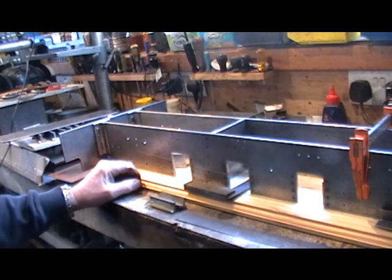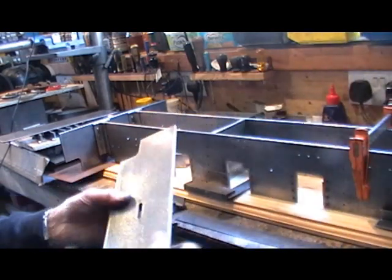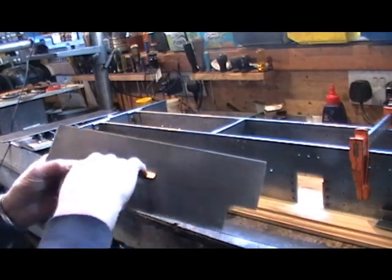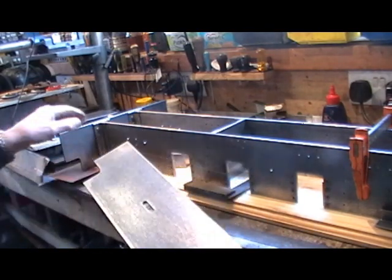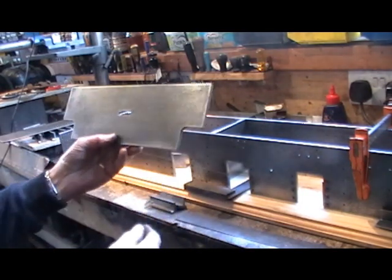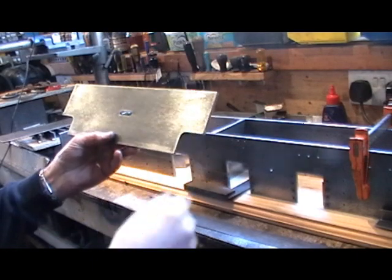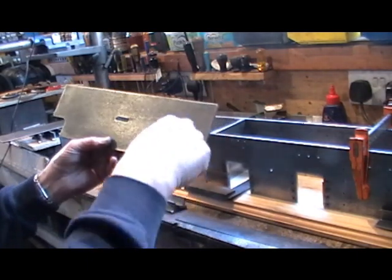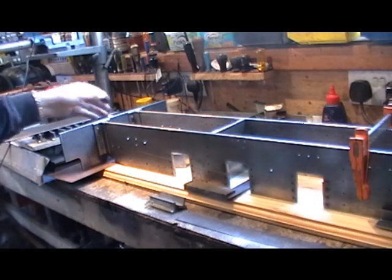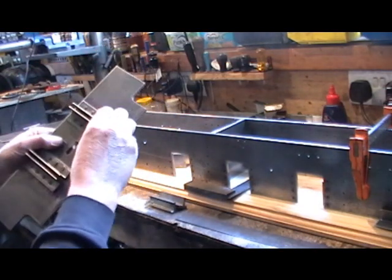Yesterday I cut my buffer beams to size and milled my slot for where my coupling fits, on both of them. This is the rear one. The book tells you to just put an angle on these or a radius - I've gone a different way and put a cutout in them. On my front one here I've managed to get my angles fitted.